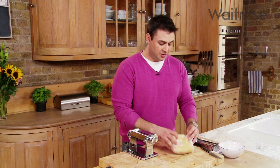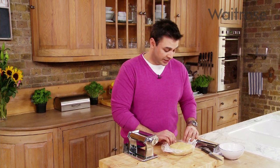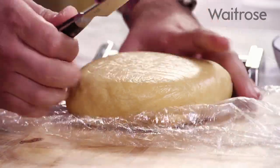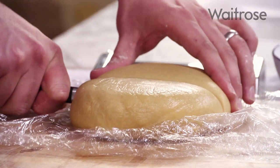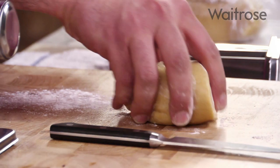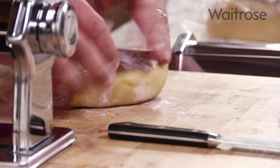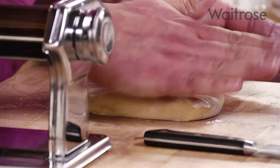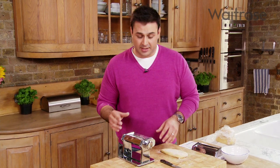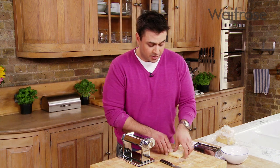The pasta has had enough time to rest — let's move on to the next stage, which is rolling and cutting it. I'm going to take it out of the cling film and cut it into four, working with a quarter at a time, which makes it much more manageable. With a tiny bit of flour on the board just to make sure it doesn't stick, I'll flatten it out very slightly to make it easier to feed into the pasta machine. The machines are very straightforward and not very expensive — they have a number of settings going from quite thick down to thinner and thinner.